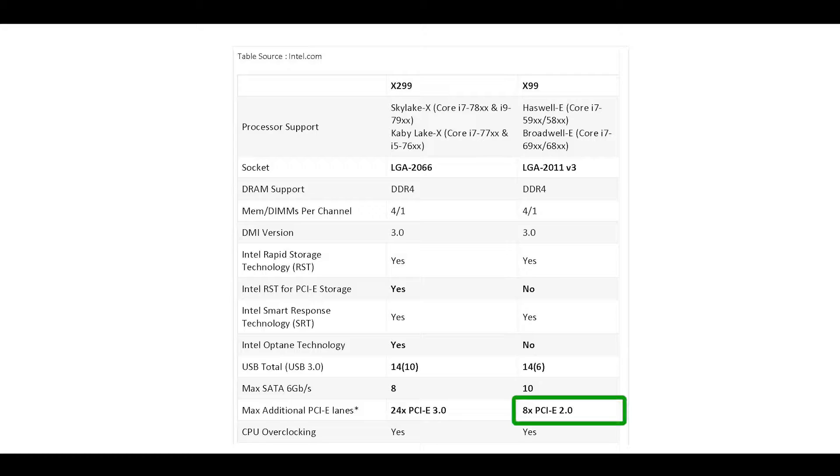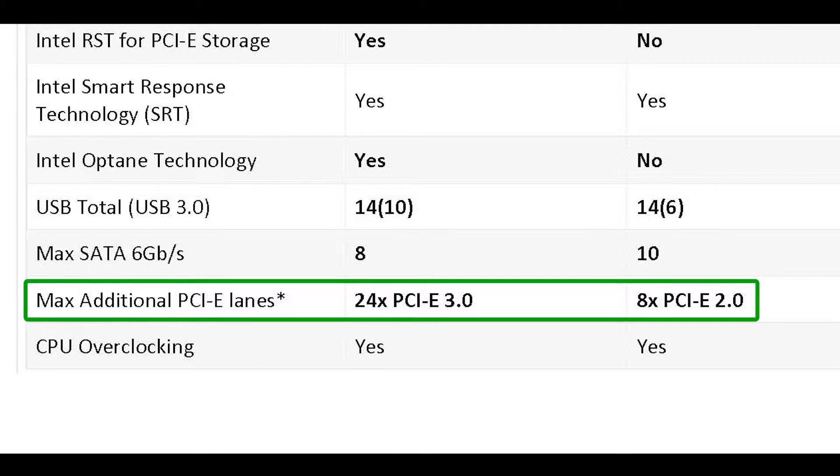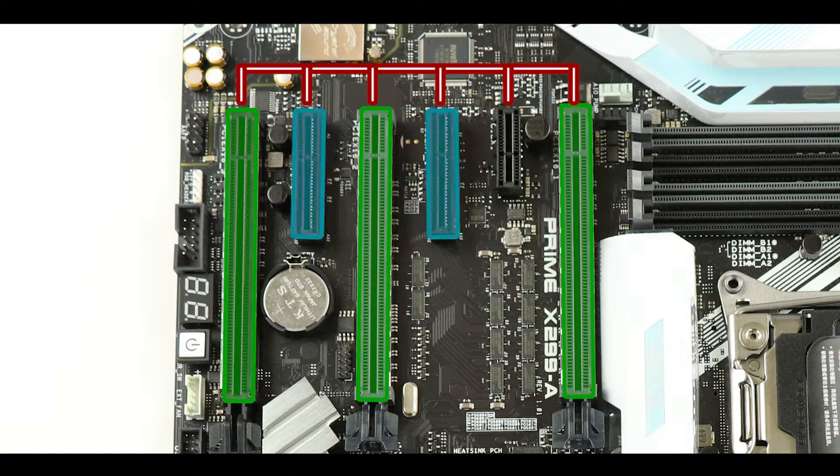In a nutshell, what makes the X299 chipset an upgrade over the older X99 is its bandwidth. The X99 only has eight PCIe second-generation lanes, whereas our new X299 has an impressive 24 third-generation PCI Express lanes — that's about four and a half to five times more bandwidth for gaming and entertainment. On a motherboard, that translates to greater speed and more bus availability on our PCI Express lanes. As you can see, we have six of them: three x16 slots, two x4 slots, and one single slot.